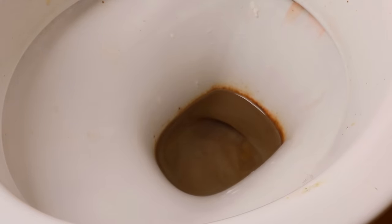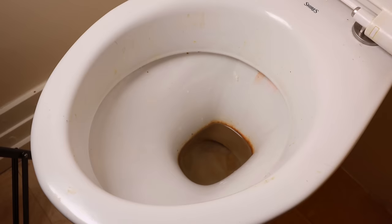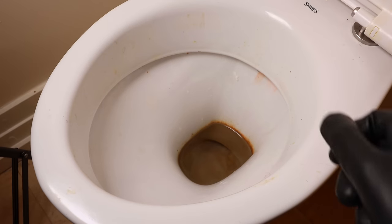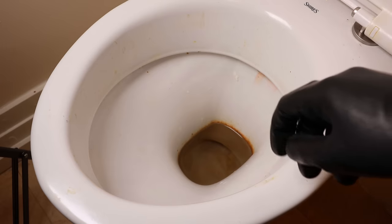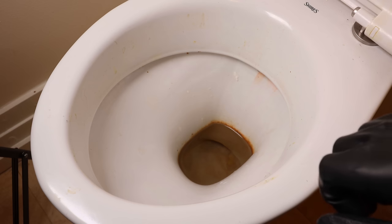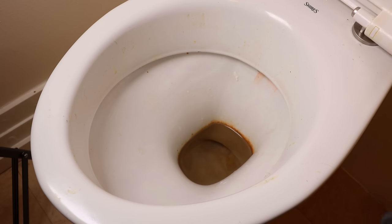I have just moved into a new apartment and the people that lived here before us were kind of dirty. So today I'm going to show you how to remove all of this using just vinegar, but I'm going to throw in a few tips along the way to show you guys how to make this so much easier than just pouring vinegar in the toilet and walking away.